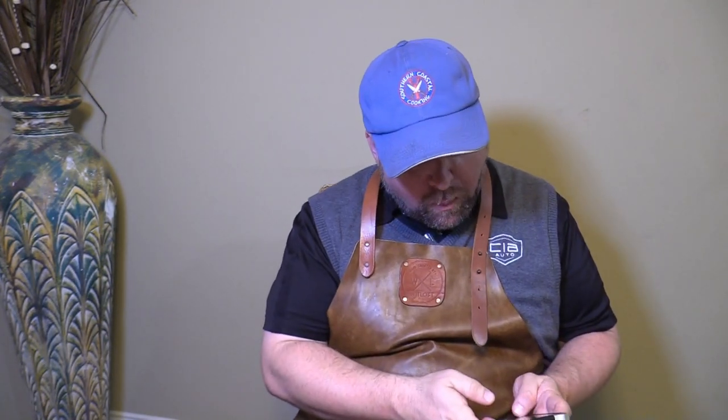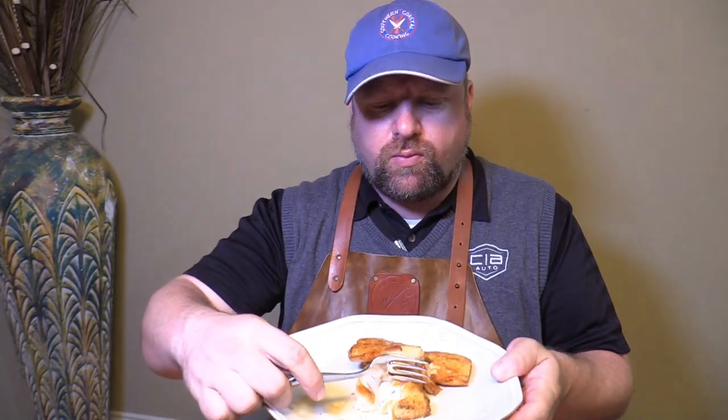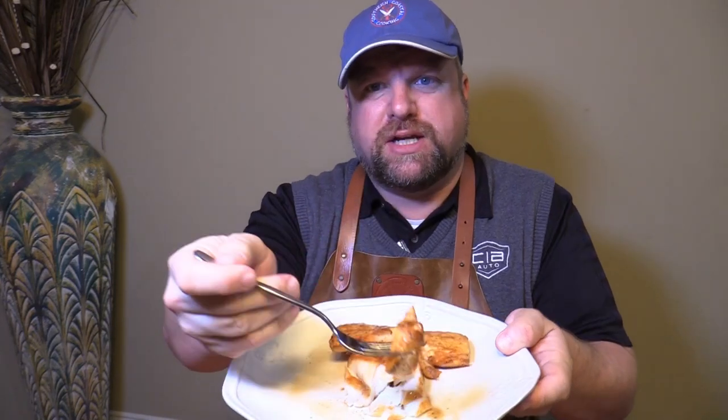Oh my. I've never been a huge fan of cod, but the flakiness of that — the richness, the sweet deep flavor right there. Kind of fatty. Really, really good. Almost like a shellfish with that sweetness. It gives you that sweet heat punch from that sweet and spicy marinade. That is amazing.